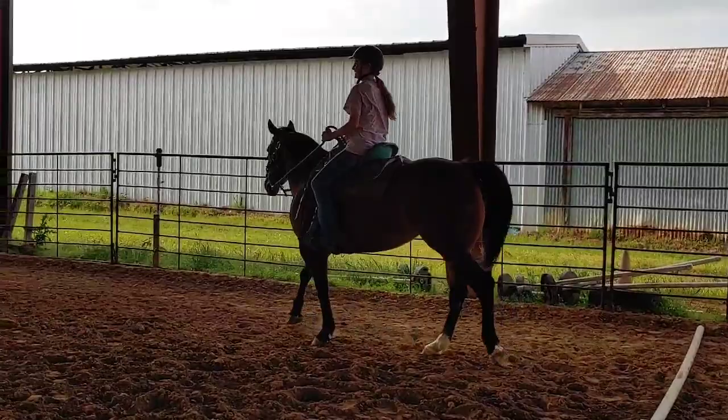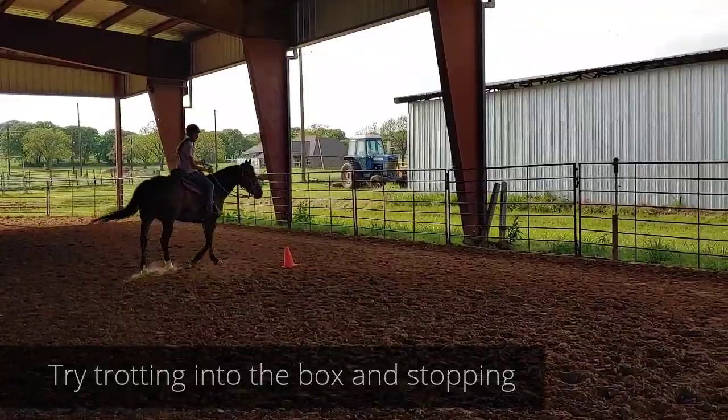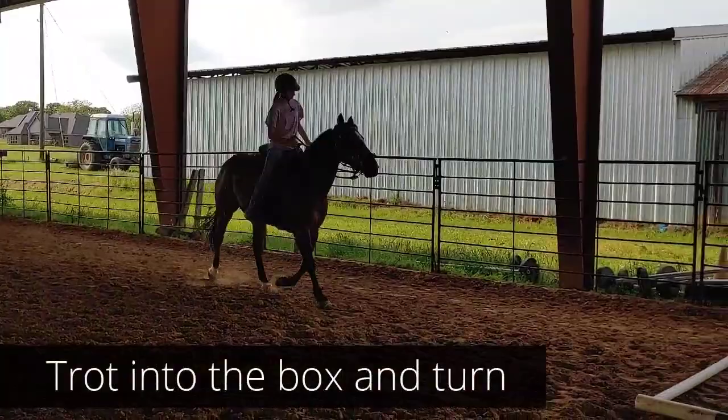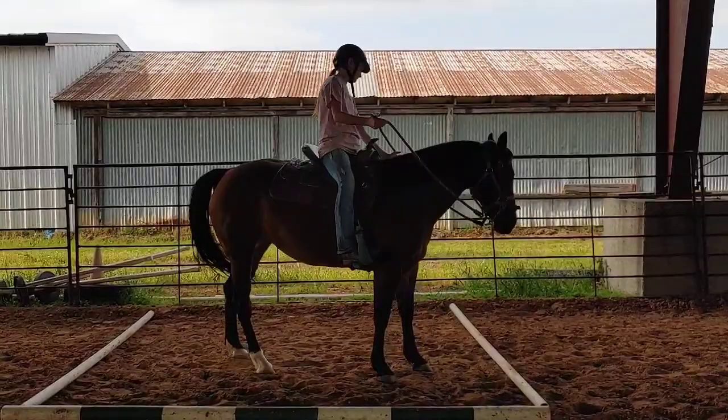As soon as you get around that cone, I want you to pick up a trot. You're going to trot into the box and stop. It's a lot harder than you think. Overshot it. All right, let's turn around, try it again. So once you get into the box, stop. Good job. All right — 180 to the left. To the left. Good job. Get straight. And walk out.